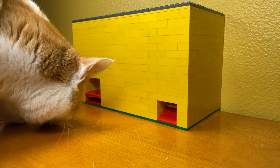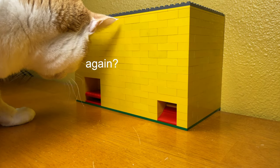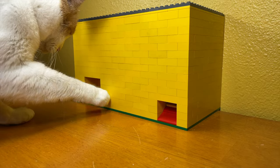Like I said earlier, this thing can hold 13 treats in it before it runs out, so here's a few minutes of Molly emptying it.